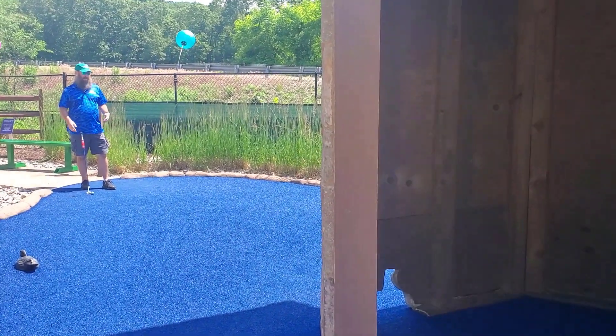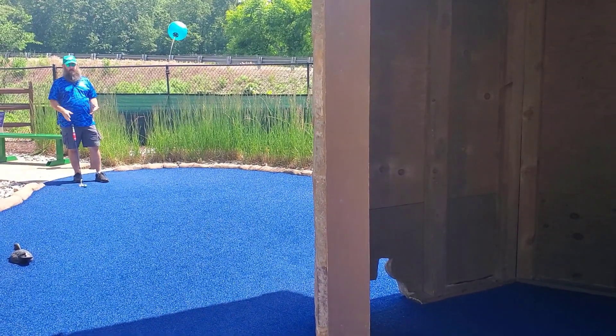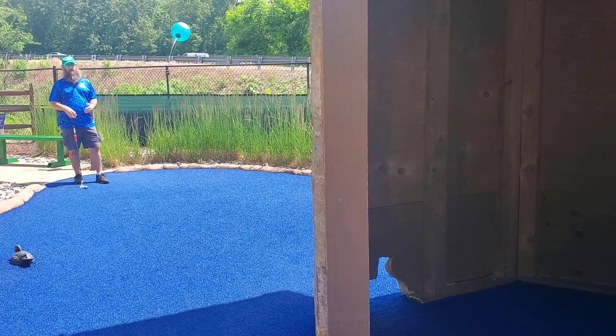We're here on hole 13, Der Wasserturm. It's the beginning of three very aceable, maybe four even, really very aceable holes here on the course.